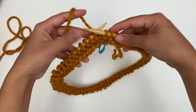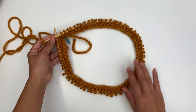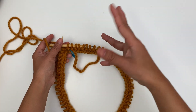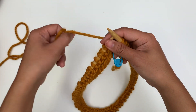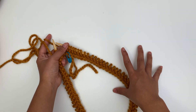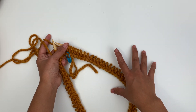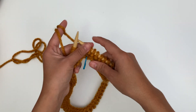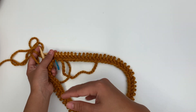I'm at the end of round 2. Here's what it looks like. Now you're just gonna keep repeating round 1 and round 2 over and over. I'm gonna repeat round 1 and round 2 until I have 36 rounds total. Just to remind you: round 1 is knit, round 2 is purl.